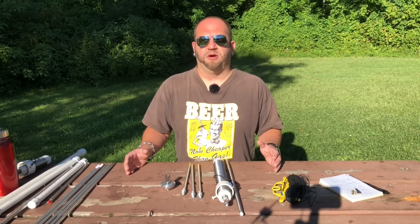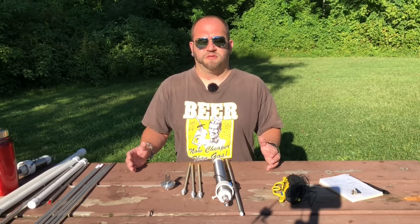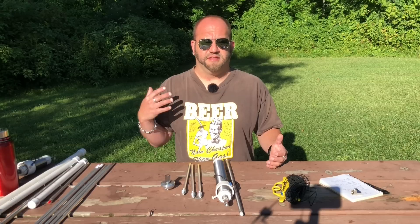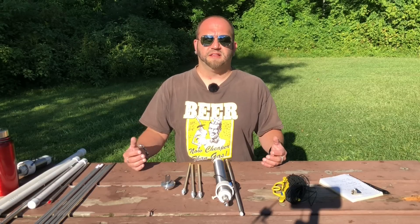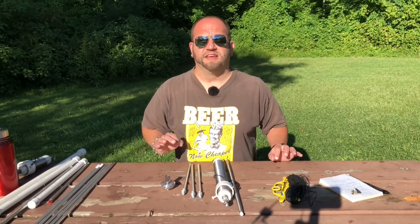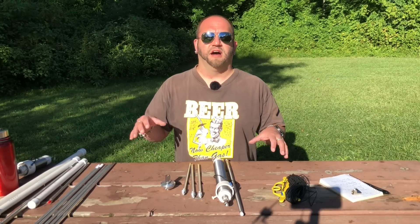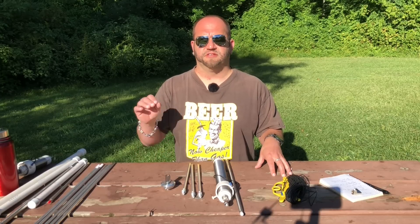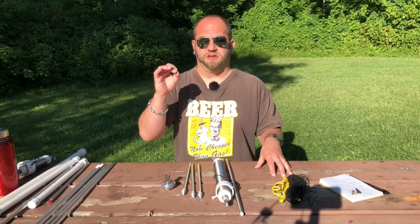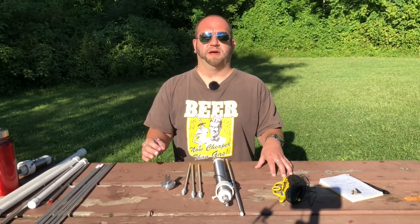I get a lot of questions about the Wolf River Coils. A lot of guys that are starting out for the first time — much like myself, this was the first antenna that I bought — a lot of people ask, is it a good antenna? Before we get into this, it's a fantastic antenna. All of these configurations work. I just want to show different variations so you can see for yourself and make a decision as to which one would be best for you.